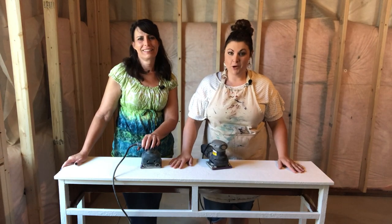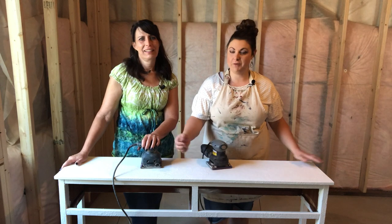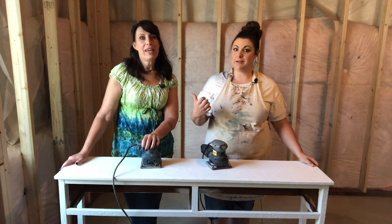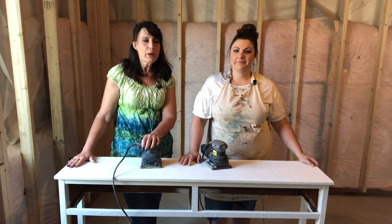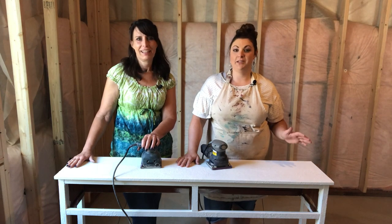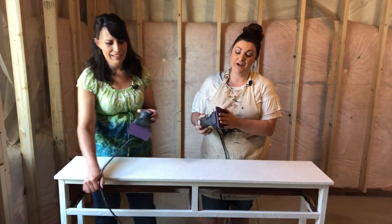Doesn't this table look so much better already? No more camouflage — it's a little less scary. We've given the table one coat of white paint using normal brush strokes. We've let that completely dry — in fact we let it cure overnight — to make sure it was totally dry before we do the fun part of sanding. This is the step that's really going to make this piece come to life, and you'll see why we had all those colors underneath. We're using a fine sandpaper — it's 220 grit.